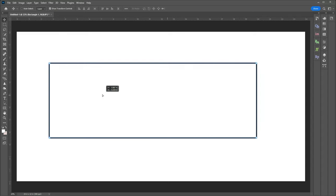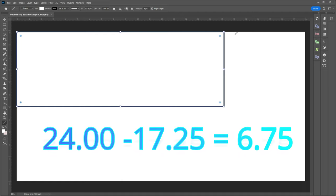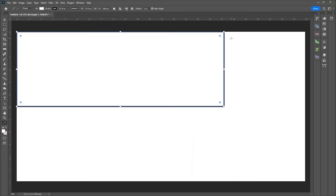The first thing I'm going to do is drag the object to the top left corner. Now I have the object in the top left corner with an L-shaped open space on the bottom and right. Once moved to the top left corner, we know the mat opening is 17 and a quarter on the long side and the total mat is 24 inches. That means the open space is six and three quarters of an inch.